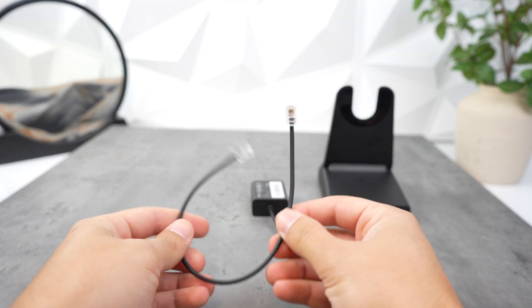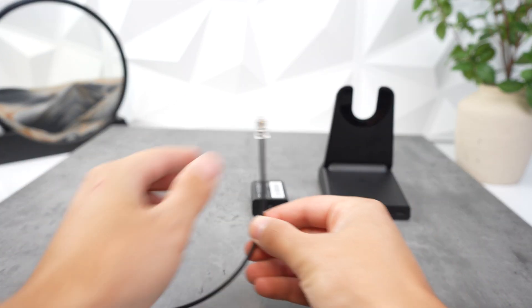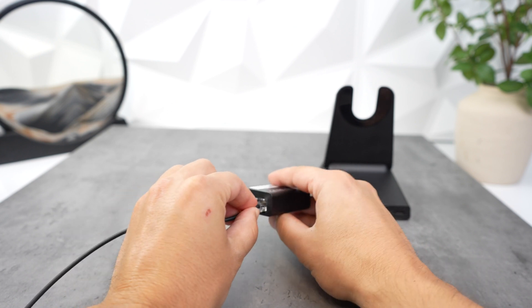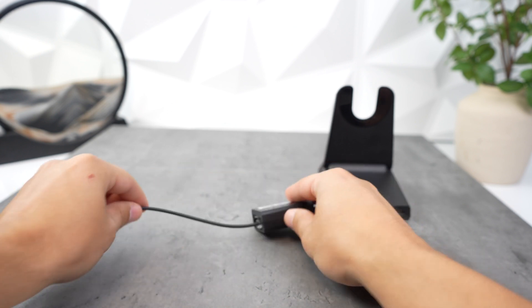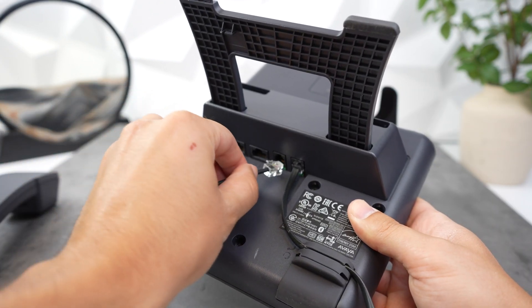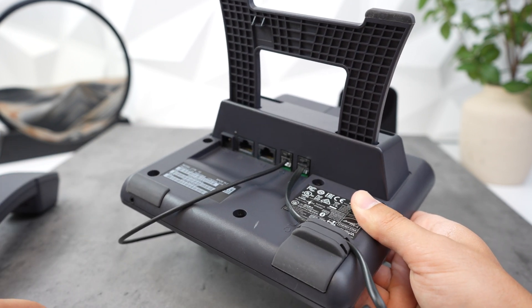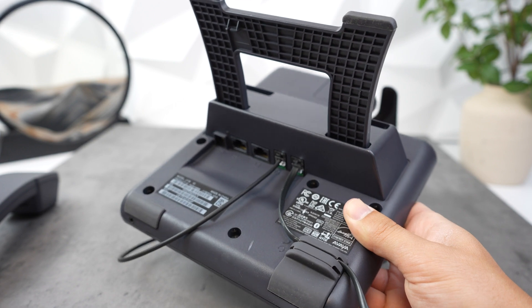For compatible Avaya and Grandstream phones, find the cord that has only the RJ-9 plug on both ends. Take one end and connect it to the EHS-62, then take the other end and connect it into the back of your Avaya or Grandstream phone where it has the picture or wording that says headset.